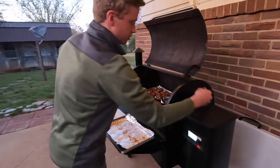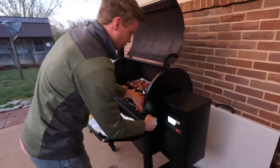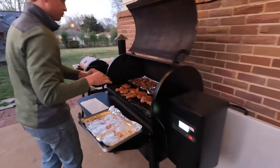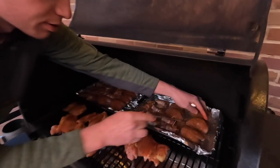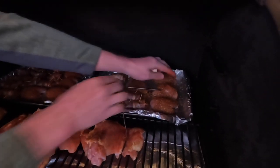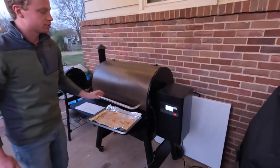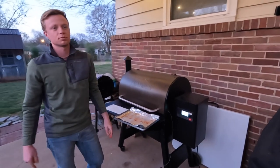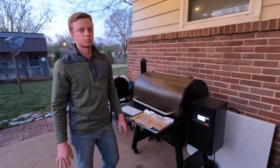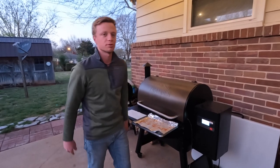Got everything on there. I'm going to take the probe and stick it into the biggest, meatiest breast right here — right into the meatiest part. We'll close it up and set our probe temp target to about 145 degrees. Should take about an hour to hit that, then we'll come back out and bump up the temperature to get a good sear on the outside.